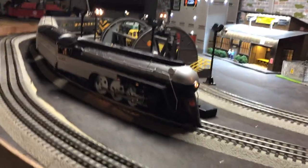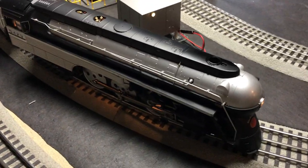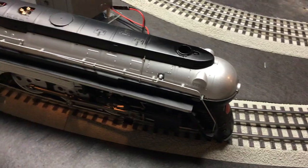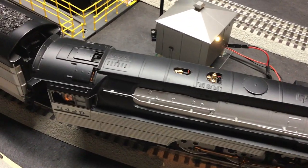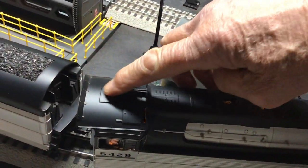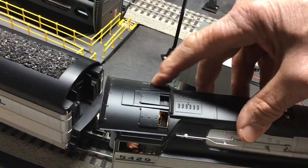Let me get up here and show you guys a little bit — this is the streamlined look. It has pop-off valves. It has a good puffer unit in here, grab irons on the side there. No whistle steam — this is the earlier version. It does have a hatch that opens and closes, and two other ones on the sides here too.